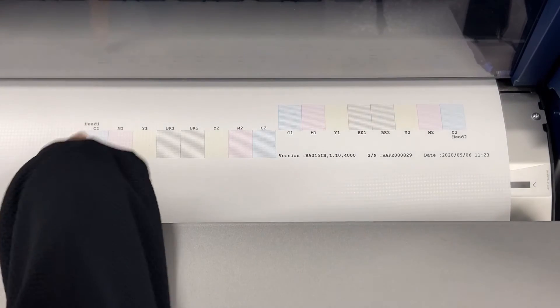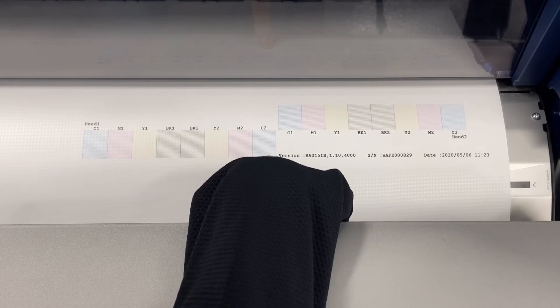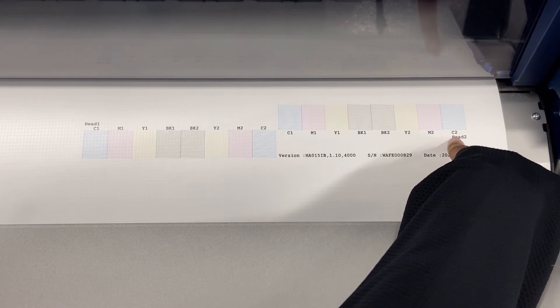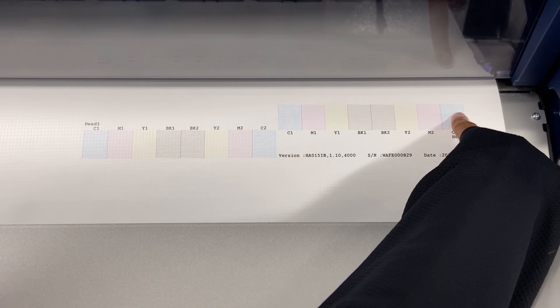As you can see, in our first head we have perfect lines going straight across, but if you look at our second head in C2, we do have a break in the pattern. To see how to clean the printhead, please visit our next video entitled 'How to Clean the Printheads on Your SureColor S-Series.'